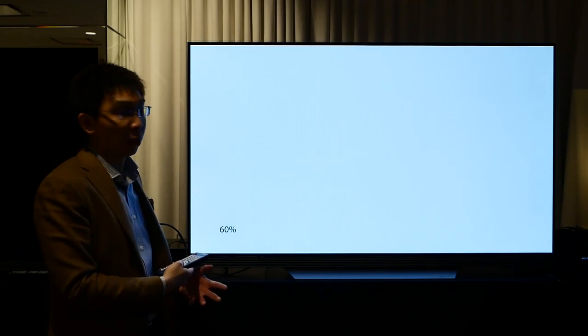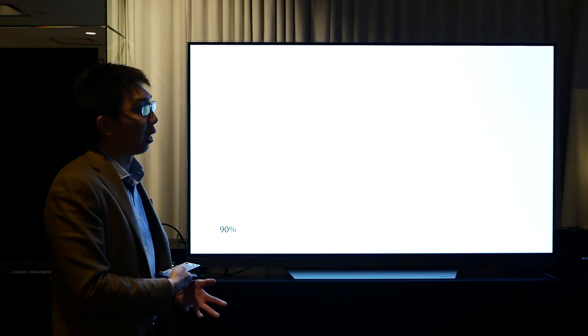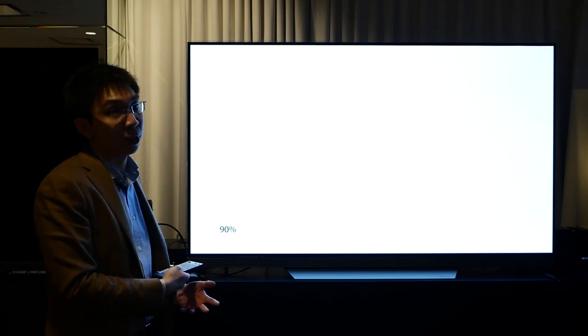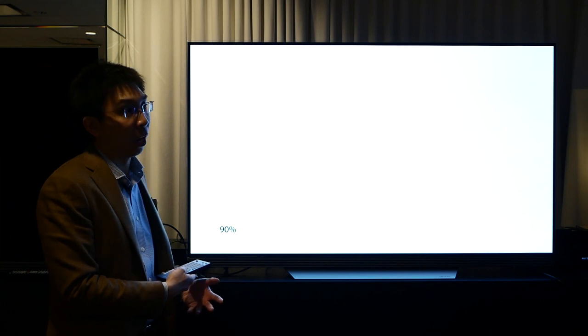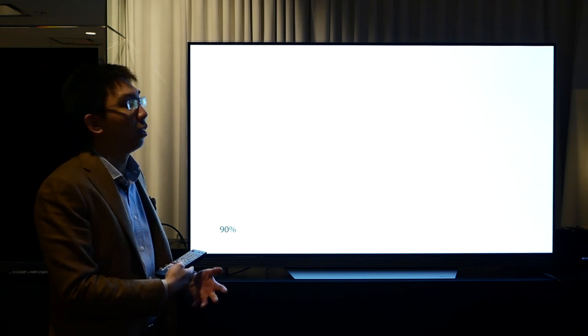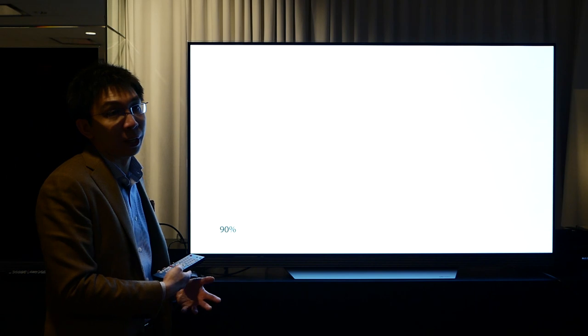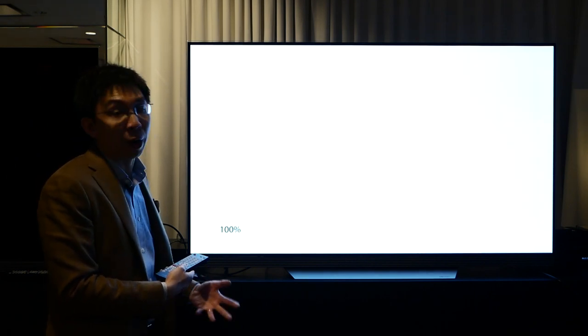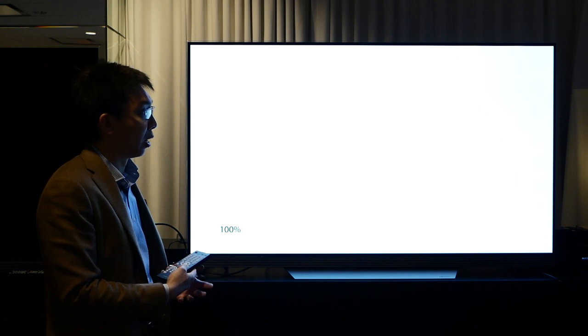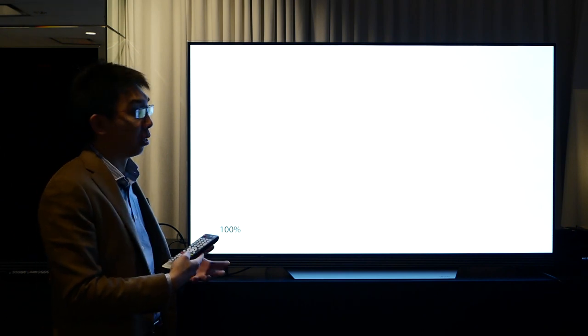Cycling through brighter full-field test patterns, the LG OLED65E7 didn't display any white uniformity issues or colour tinting that has affected previous LG OLEDs such as the 2015 EF950 or the Panasonic 952 OLED television. We are pleased to report that there are no white uniformity issues on the LG E7.